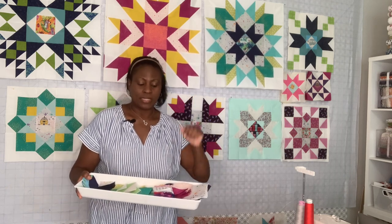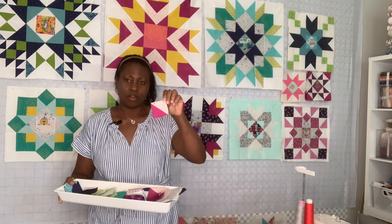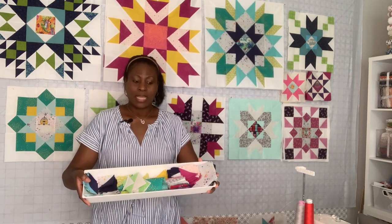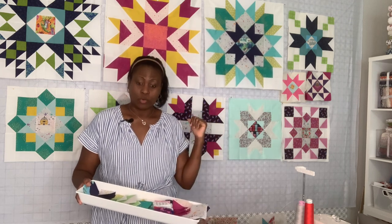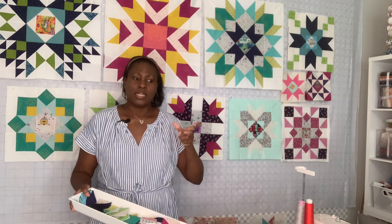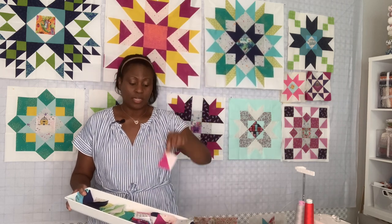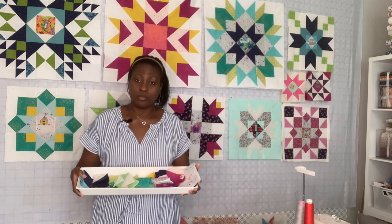The scrap that I have right now comes from things like the half square triangle leftover when we do flying geese. This is it right here — all nice and cut and pressed — and I can use it again. I am going to use it on this same quilt, because some of the blocks are flying geese or pinwheels. So I will take these and use them as my pinwheel filler in this quilt. That's one way I manage my scraps.